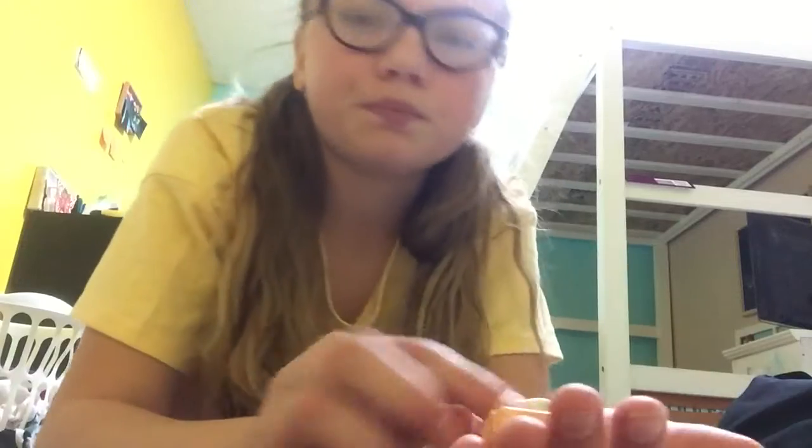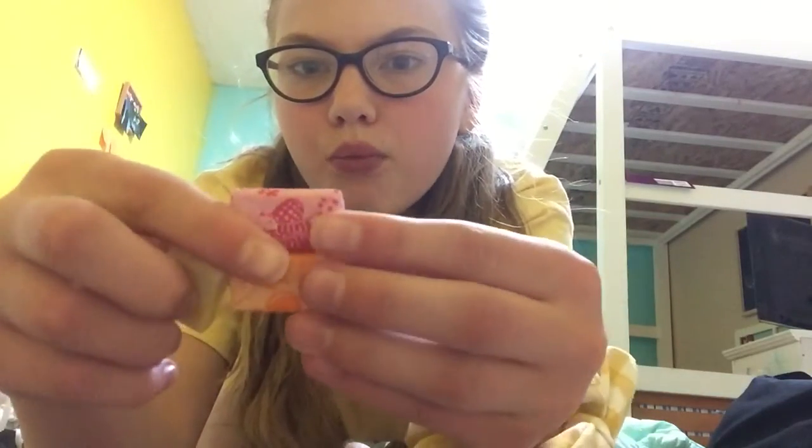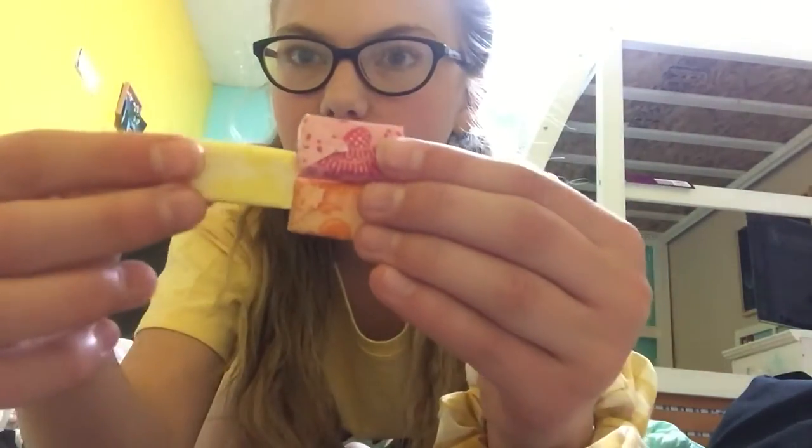Raspberry is my favorite. I don't know what the strawberry package looks like, but I'm assuming red since raspberry is pink. So I got raspberry, orange, and lemon.